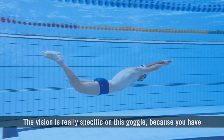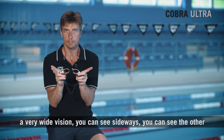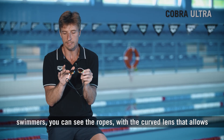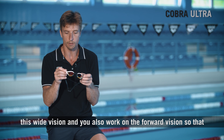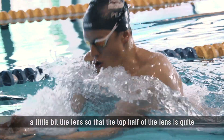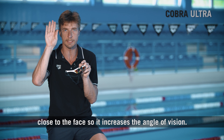The vision is really specific on this goggle — you have a very wide vision, so you can see sideways, see the other swimmers, and see the ropes, thanks to the curved lens. We also worked on the forward vision, so that you can see the wall without lifting your head, by inclining the lens slightly so that the top part is quite close to the face, increasing the angle of vision.